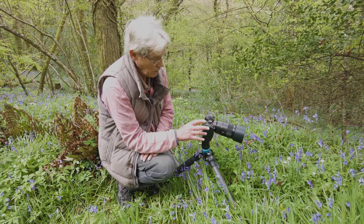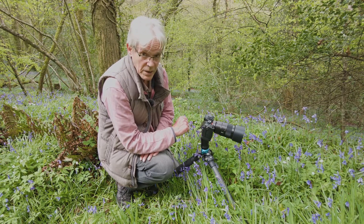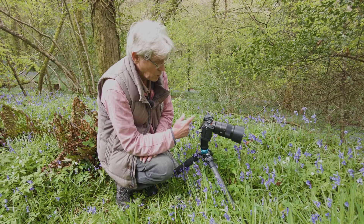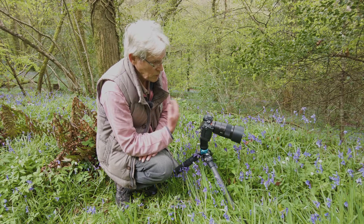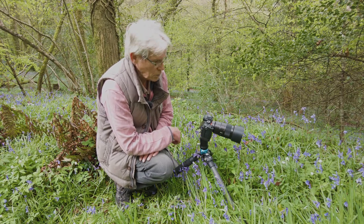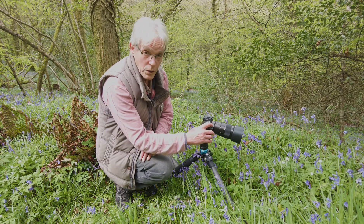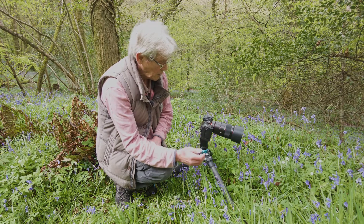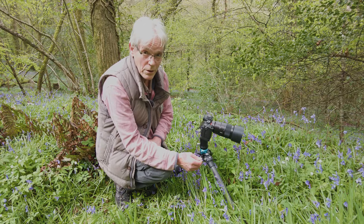I've got the camera all set up here now. I've upped my ISO to 640. I'm shooting at f16 just to give me a little bit more depth of field. I've upped the ISO just to try and keep the shutter speed up at a reasonable speed so it won't capture any movement, because there is a little bit of wind at the moment. So I'll take the shot and then put this on the screen as well for you to have a look. I love the colours in this one — see what you think.